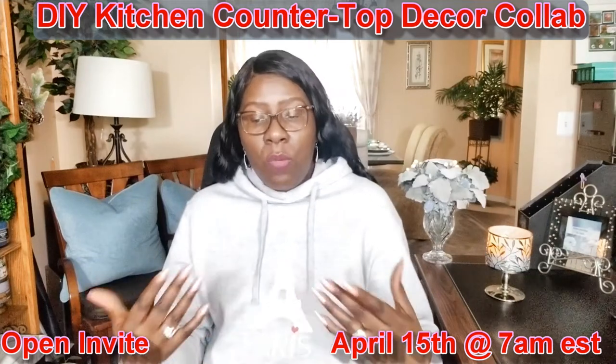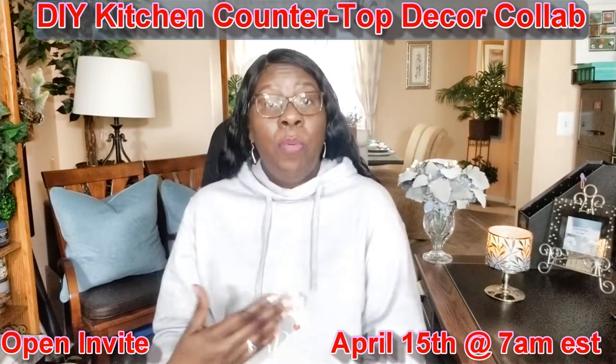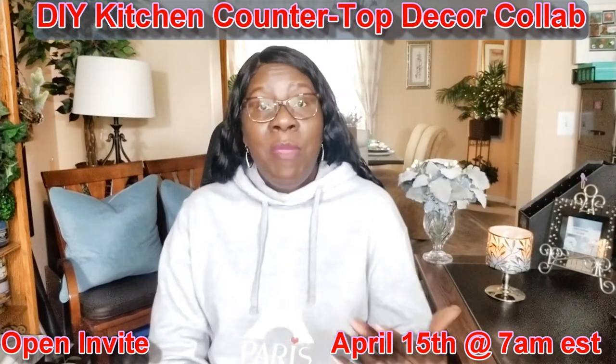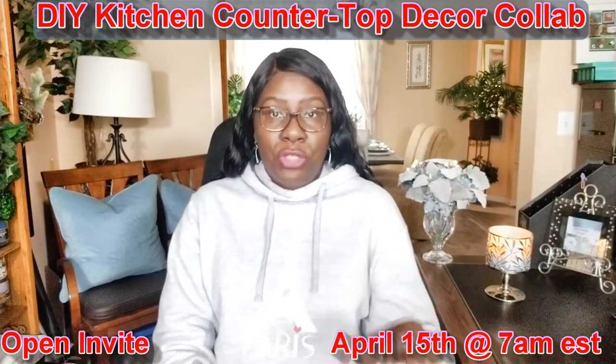Number two, I will make the playlist available on my channel through this video for you to upload your own video. Number three, make sure you subscribe to my channel. Number four, mention my channel in your actual video and link my channel down in your description box.